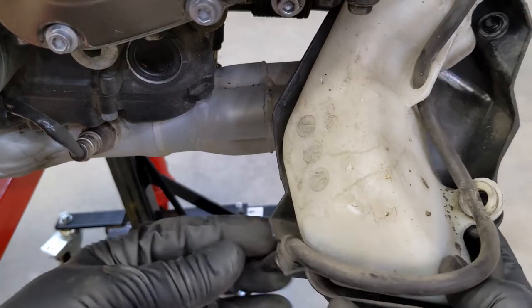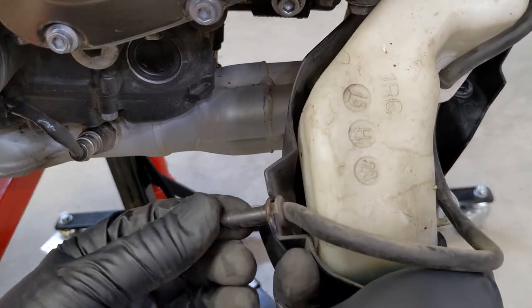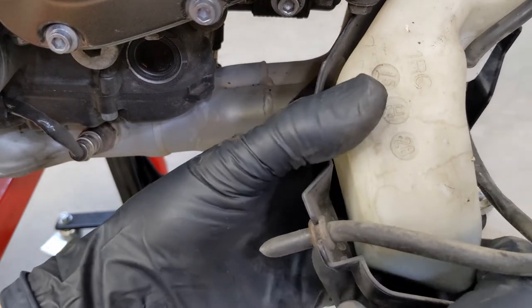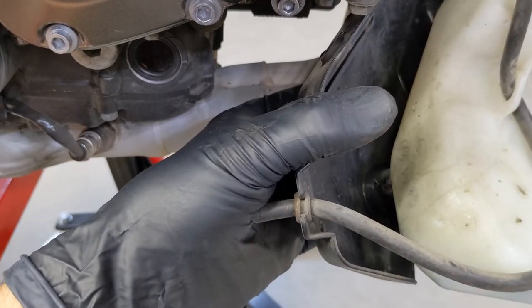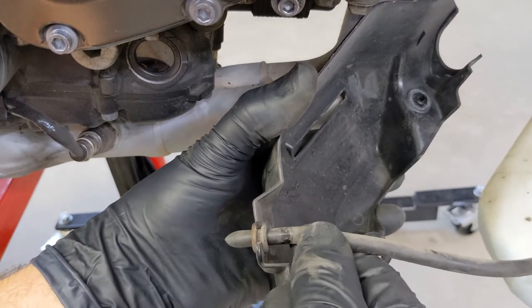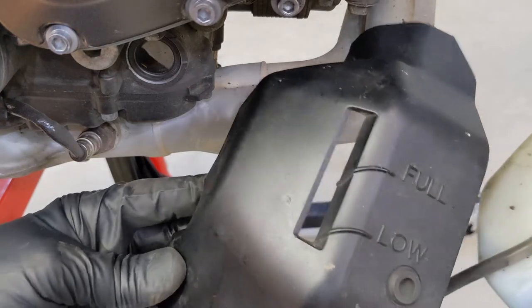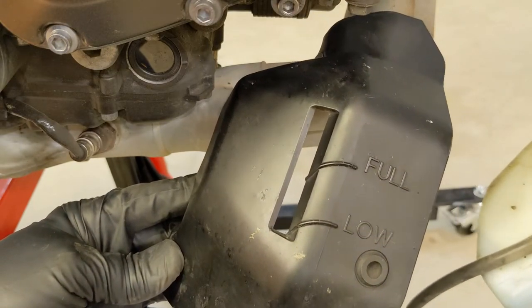We're going to have to unhook this down here. I can't do this with one hand. I tried to pull up on this, but you actually just slide the hose out like this. And I got the whole cover off now. There's your low and your full mark — we'll be using those when we add the new coolant.